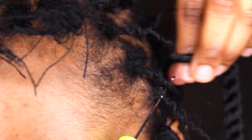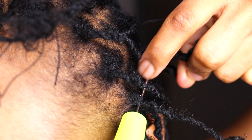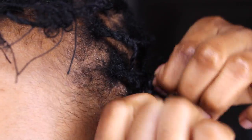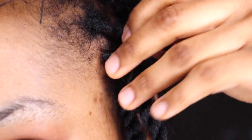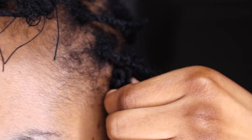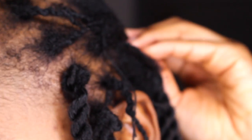I like to put my crochet needle through the single twist made at the front, and the rest is pretty much self-explanatory. To conceal the little single twist made at the front of my natural hair, I just go ahead and wrap it around the crochet braids, and that's it.